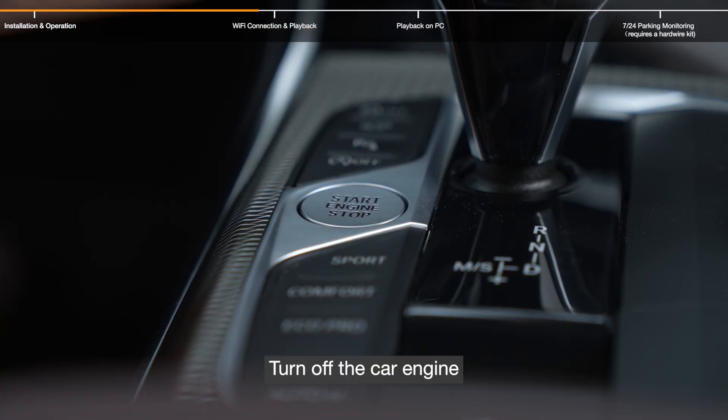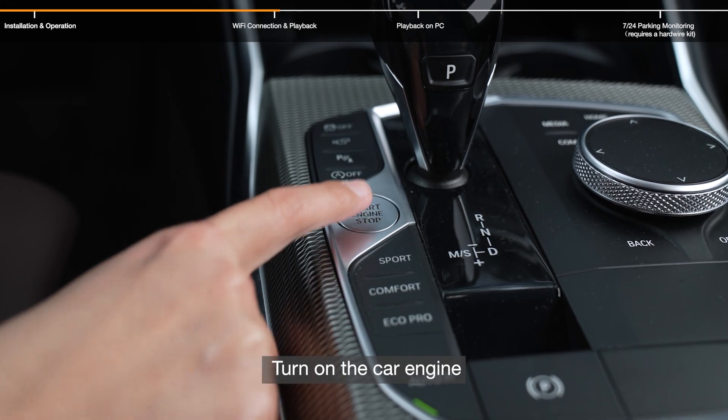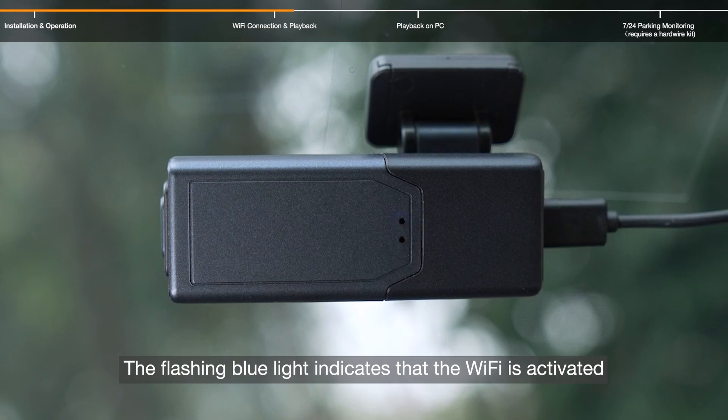When the car is turned off, the camera will automatically power off. When the car engine is turned back on, the dashcam and its Wi-Fi will automatically turn on. The flashing blue light indicates that the Wi-Fi is activated.